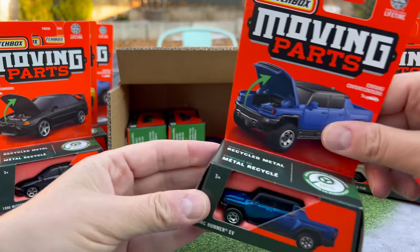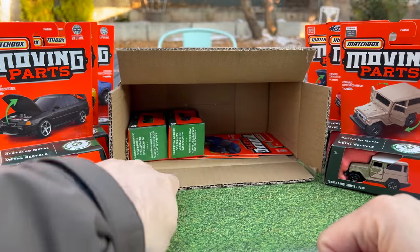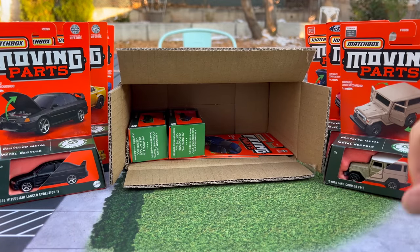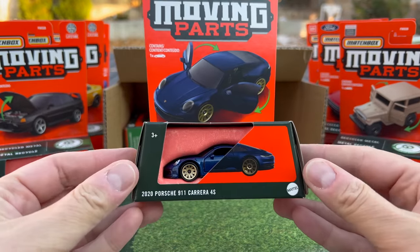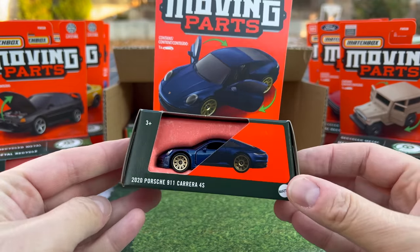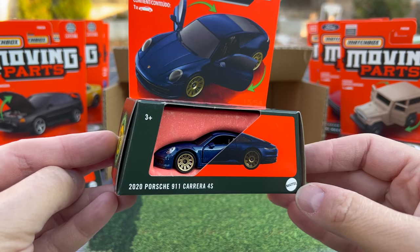You get two of those. I probably would have said, do the Lancer instead. So here I can see: you get two Hummers, one Charger, one Lancer, one Land Cruiser, one Bronco, and one Porsche. This is going to be the most popular — well, I think the Lancer will be the most popular, but so will the 2020 Porsche 911 Carrera 4S.